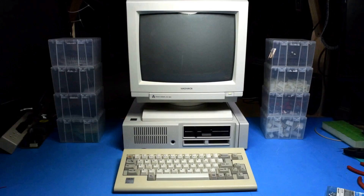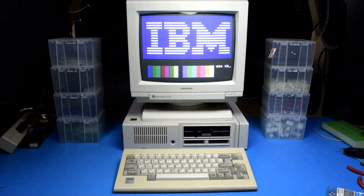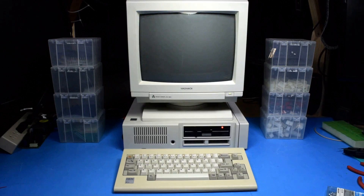And now to boot up the PCjr one last time to test out the final revision.